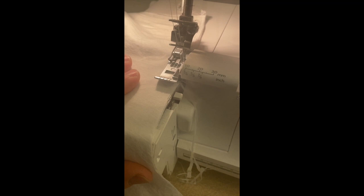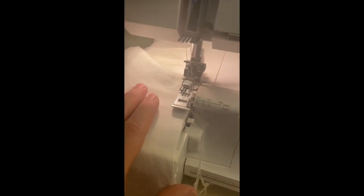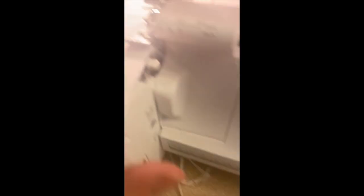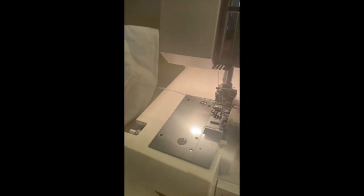For someone who hasn't worked with a serger before: it gives you this instant, beautiful, finished edge, but it is a fancy, expensive piece of equipment and you have to be careful. You can't make mistakes, because watch — it cuts as it sews. Those shavings are what gets cut off as you sew along. When you're done, you want a long tail before you cut it off, and you cut it off in the middle.